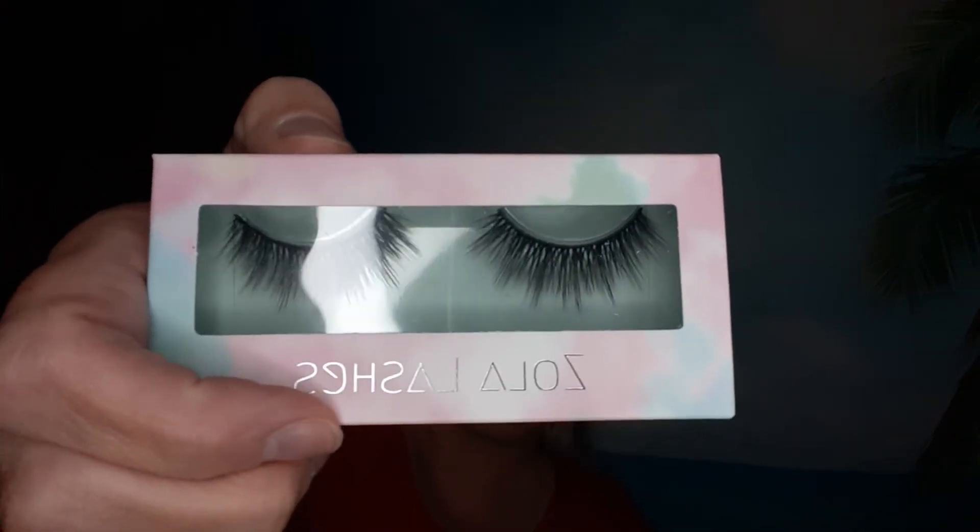It also came with a free eyelash glue — a little small container. It's clear, so that should be better than the white one. At least I can check how it goes on. And that's all that came in the box.